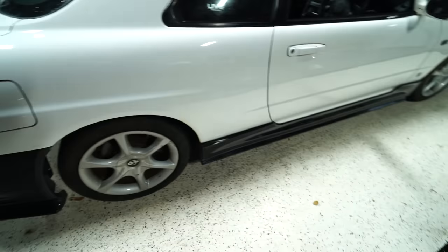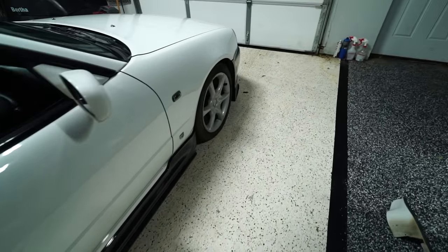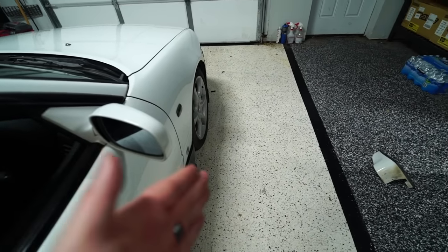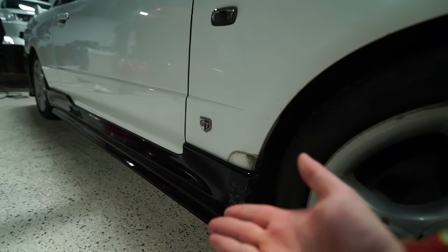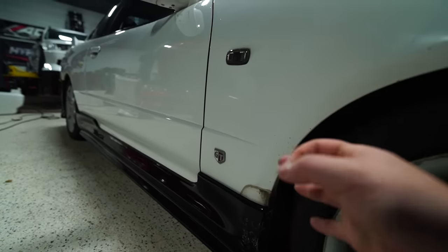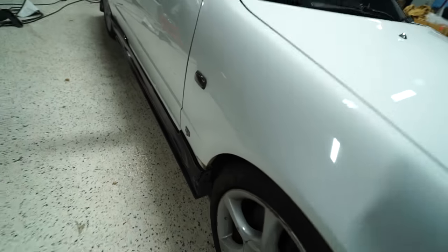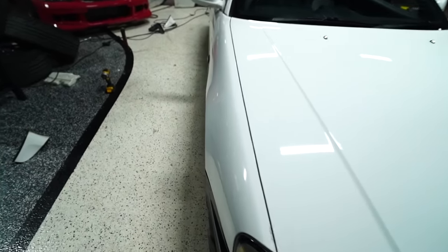We've got some pretty chunky fitment on the Urus kit. I'm going to get kind of nerdy and technical here — in order to make this more aggressive Urus kit actually work, the lip of the wheel needs to poke out further than the widest part of the body. That's the general rule of thumb I always go for. As you can see right here, the tire even tucks in a little bit to the fender, so we've got a lot of room to go.